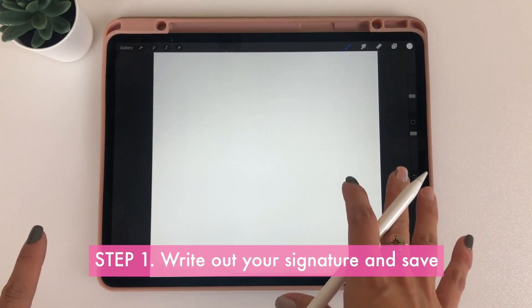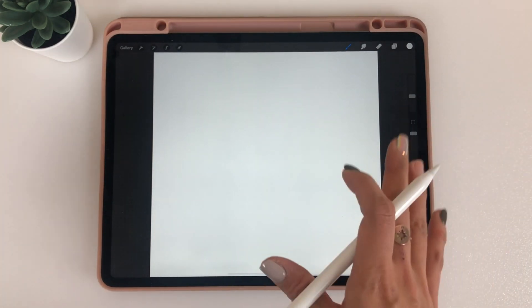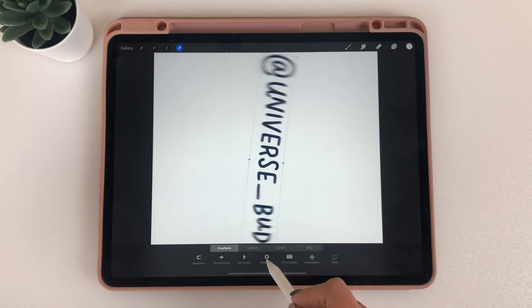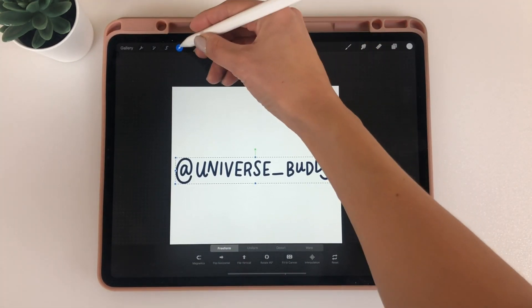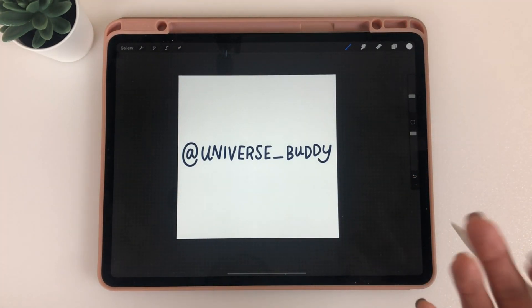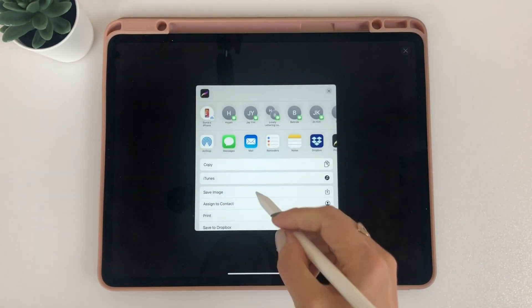Step one: we're just going to open up an empty canvas. The dimension here is 1000 by 1000. Open up an empty canvas in Procreate, and then once you do that, you're going to write out your signature. In my case, I have an account called Universe Buddy that I want to use. You're just going to go ahead and create something like this — it could be your signature, your Instagram handle, whatever you need. Once you're done, all you need to do is save this as a JPEG. Go to the toolbar, then share image, and save it as a JPEG.